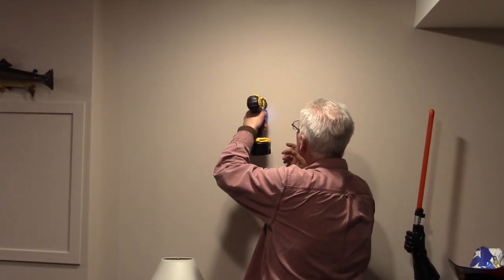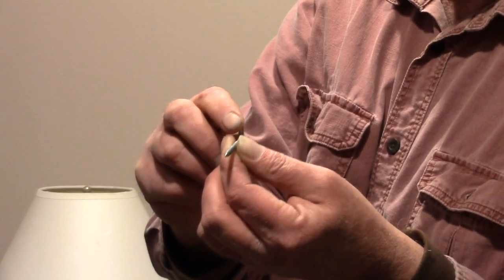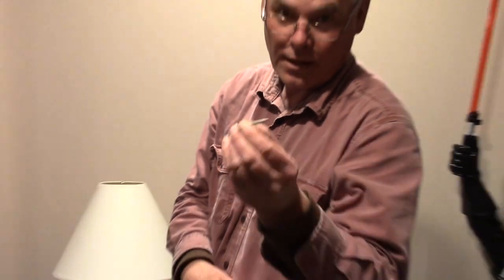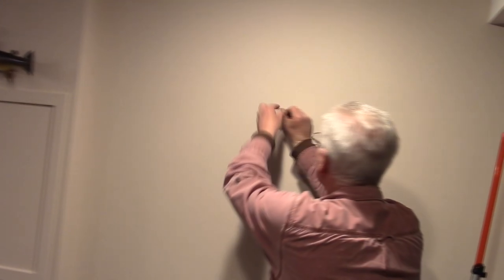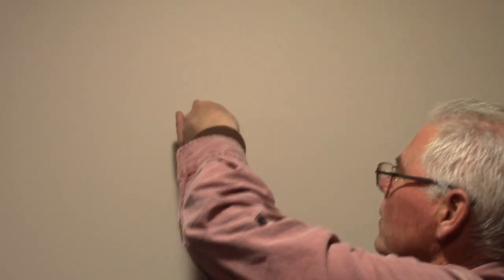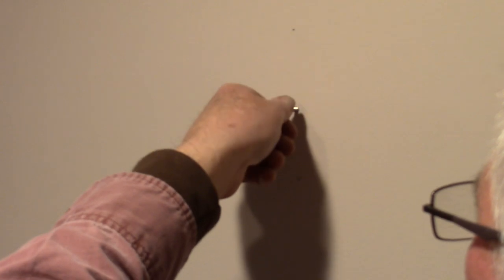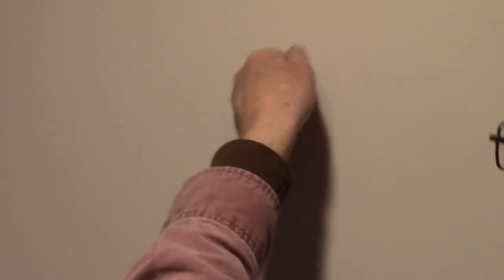Now this is the bolt — the lag bolt — that he gave me that he wants to hang it by. Apparently the guy that stuffed this thing gave this to him and claims it will be heavy enough to hold it, so we'll see. All I need to do now is put it in this hole and keep turning it — basically screw it into the stud. It's starting to get hard now so I know I'm in the wood. I'll take a pair of needle nose pliers and keep turning it.